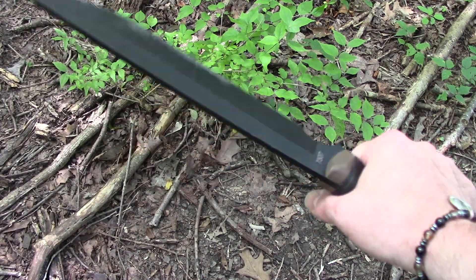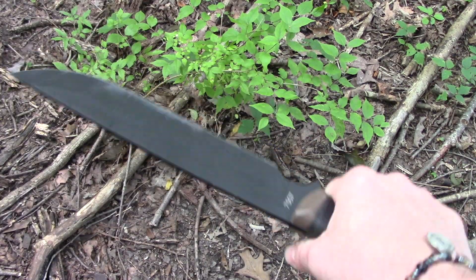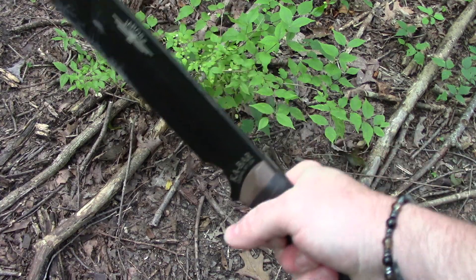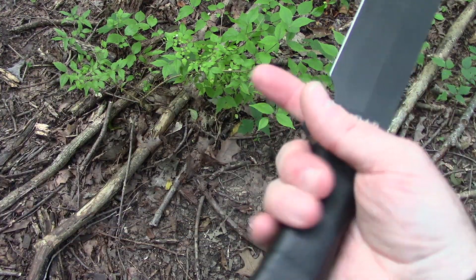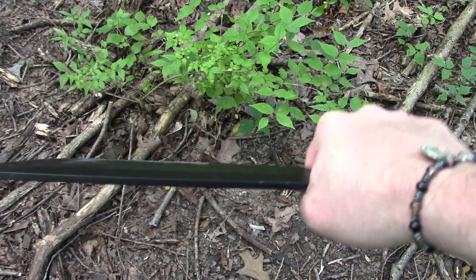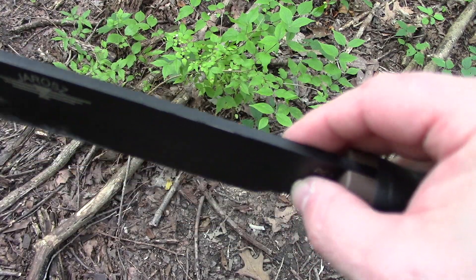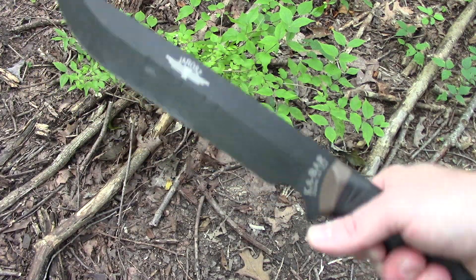Revisiting my impressions: what struck me first is that for a larger knife, this one feels more light and fluid in the hand — it handles like a medium-sized knife. The shape of the handle, which is wrapped, makes it very comfortable and lends itself to heavy chopping and snap cuts. Unlike the Becker BK9, this knife does have a choil, and the lighter blade weight gives it more ability to choke up and do finer tasks like feather sticking. Like most Beckers and K-Bars of this sort, the spine won't give you sharp utility without modifications.